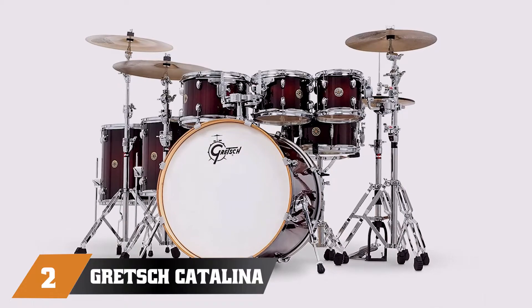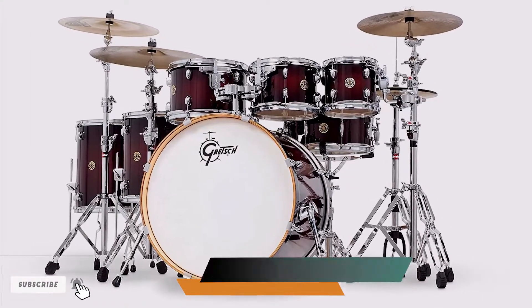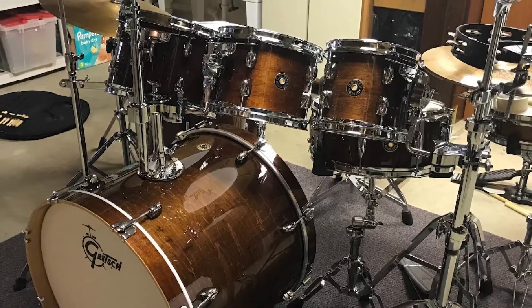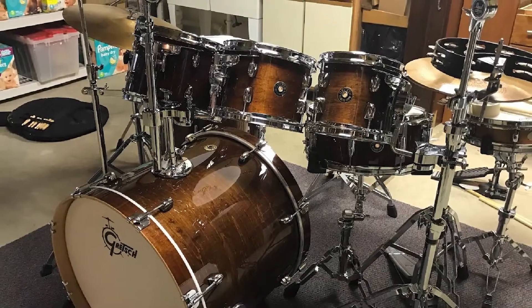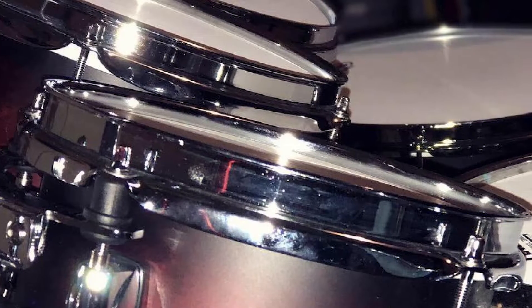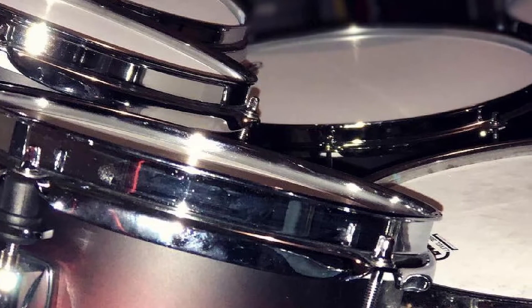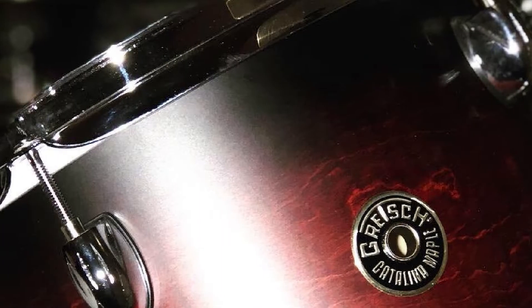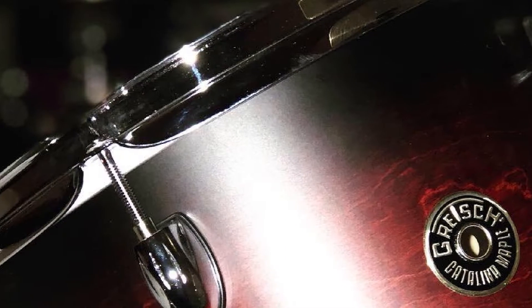Moving on to number two: the Gretsch Catalina Maple. You would be excited too if you'd seen these beauties and had to bang around on them. The finishes here are incredibly lush and absolutely look the part — these are some special drums. The seven-ply maple shells are topped off with Remo Ambassador heads and sound warm. With bearing edges cut at 30 degrees, this provides ample reverb, letting the drums really sing out loudly.